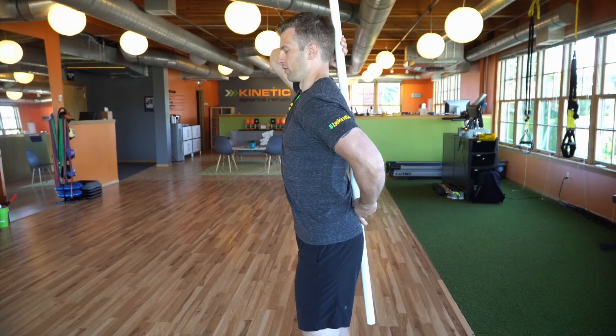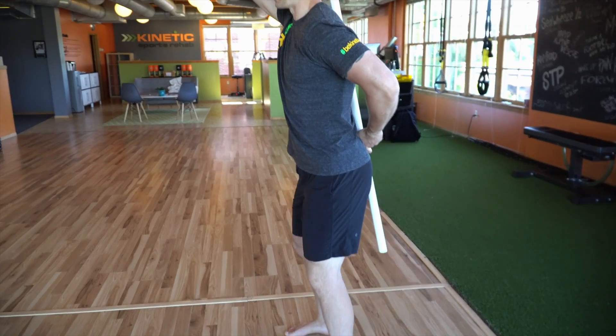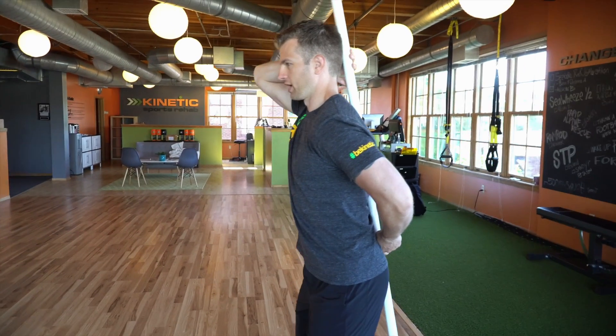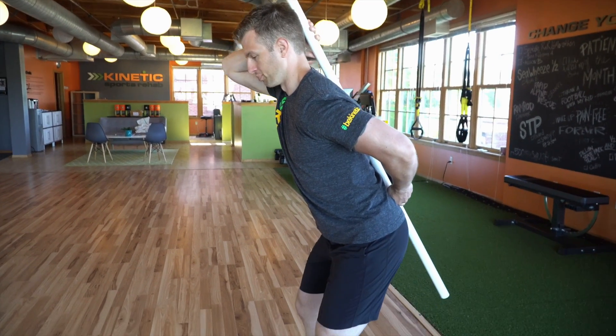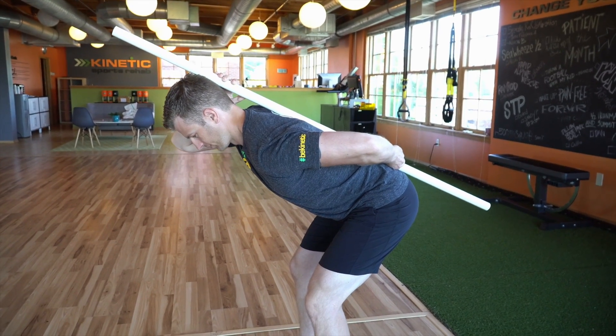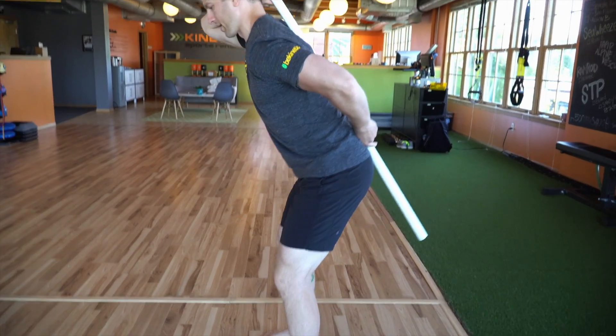Set up with your feet directly underneath the hips, pointing straight forward, because you want equal tension on the lateral and the inside of that hamstring. From here, you're going to have a slight bend in your knee. Push that hip back away from your heel, go back until you feel a little bit of tension in your hamstrings, and then come back up.